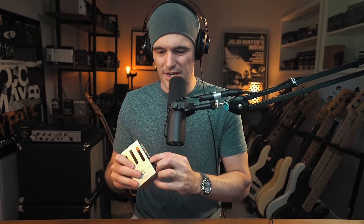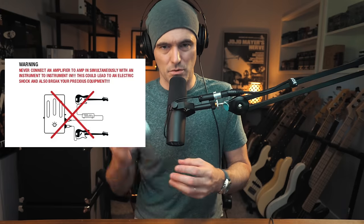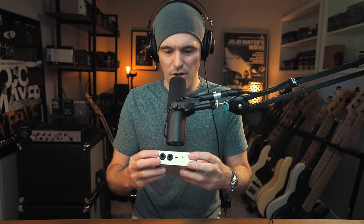I watched as many videos and demos as I could before making this video. Some claim this device will solve your problems for jamming with friends — that is kind of not true. There is a workaround we'll get to later, but in terms of the larger feature sets and inputs, it's actually not designed for jamming with friends. In fact, there's a diagram in the manual specifically warning not to plug two instruments in due to the risk of electric shock.